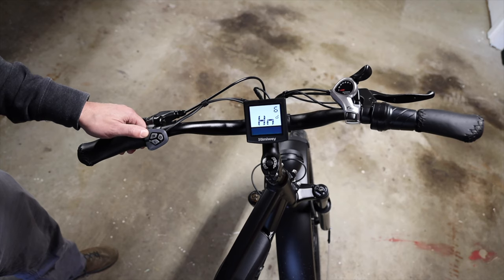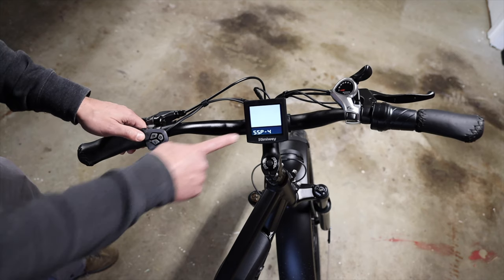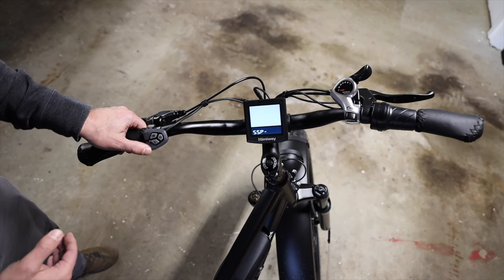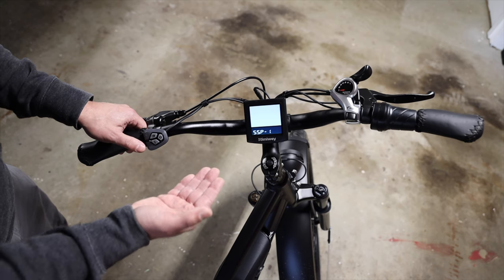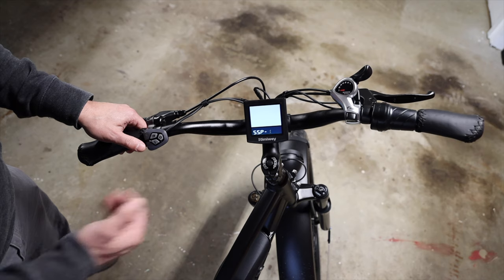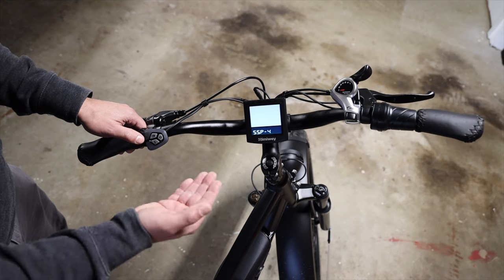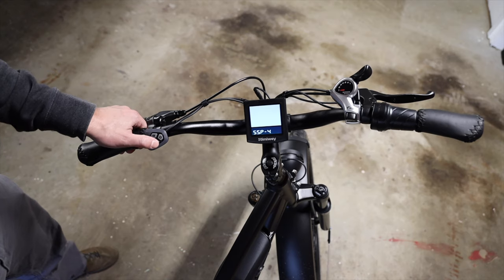Next, advance to the seventh menu. Hit I and then keep hitting I until you get to SSP. This setting determines how gently the controller applies power to the motor. It's actually counterintuitive — a setting of one is the factory setting and that provides the firmest application of power to the motor. It's quite a kick in the pants. I recommend going all the way to a setting of four, which is the gentlest application of power to the motor.